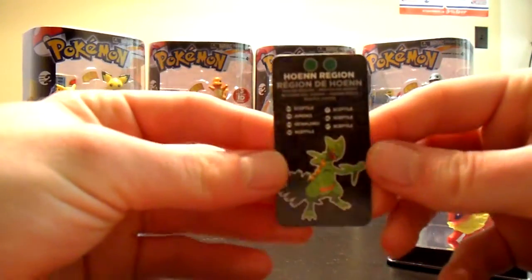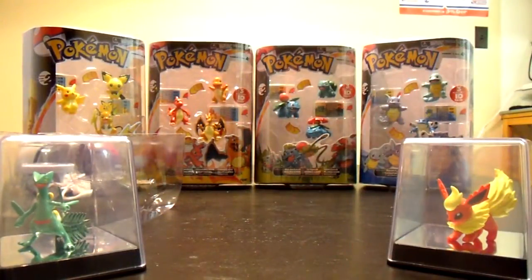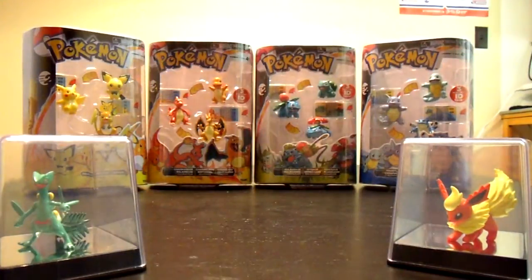There's Sceptile there. Alright, let's cut this open. This isn't the rolly ones — like the rolly Pokeballs that you can buy. Catch and Return is what they're called.